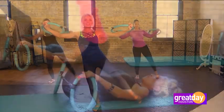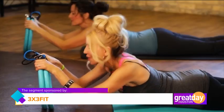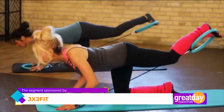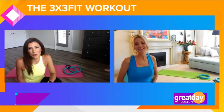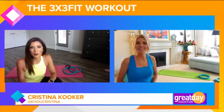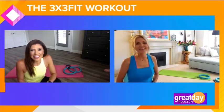Christina Cooker tries it out. So it's a big workout in a tiny little package and has helped thousands of women in the last eight years. Now Kim, before you bust my buns, I want you to tell everyone what 3x3fit is.